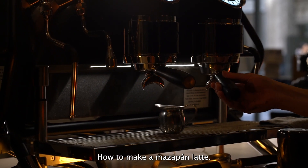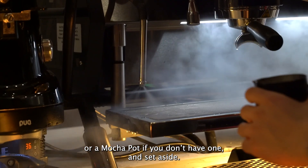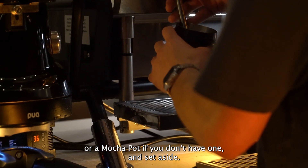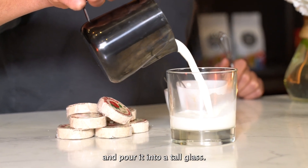How to make a mazapan latte? Brew two shots of espresso using an espresso machine, or a moka pot if you don't have one, and set aside. Using a milk frother, froth 10 ounces of milk and pour it into a tall glass.